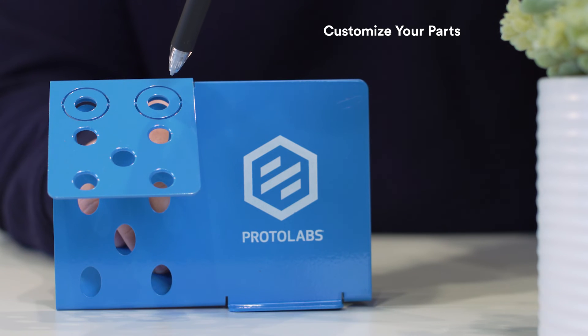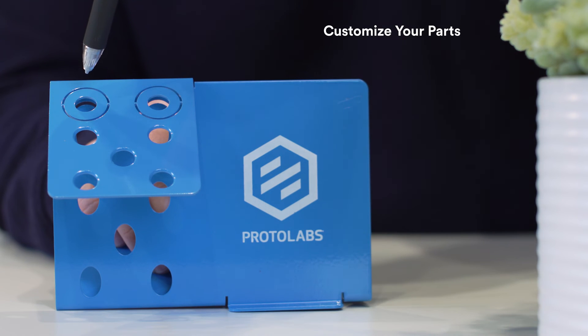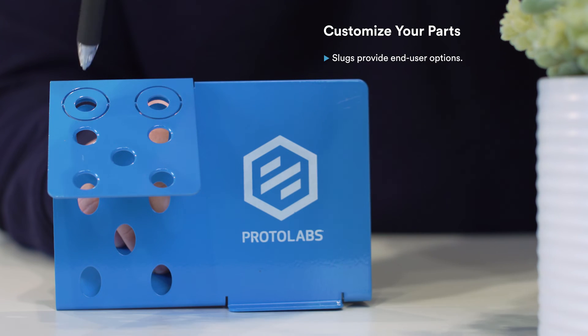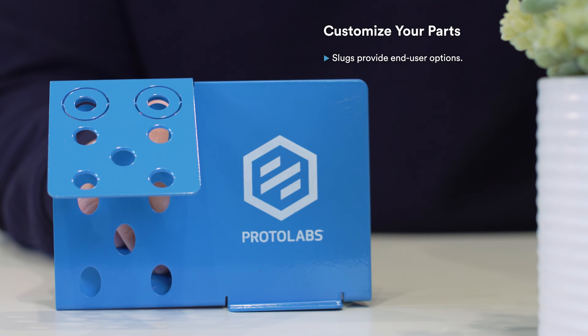Who doesn't like to customize their parts? These circular slugs give your end users the power to do it themselves. If they want to stash a pencil in there, it's ready to go. But if they try to stick a highlighter in there, they're in for a world of pain and inky hands. If you give your customers the option to punch out the slug, they can have it both ways.